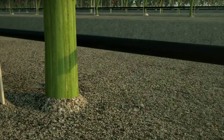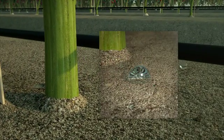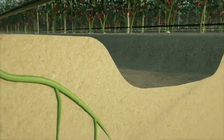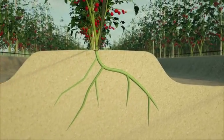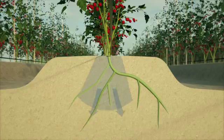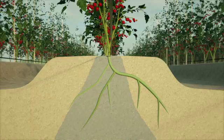Untreated water can pool on the surface as it cannot penetrate water repellent or hydrophobic soil. Untreated water, once into the soil profile, will only travel vertically downwards, following the path of least resistance. The plant's roots will follow the water and will not grow into the dry areas of the soil.